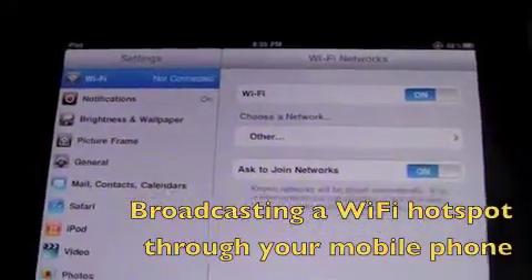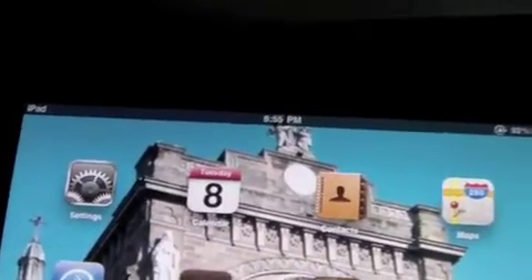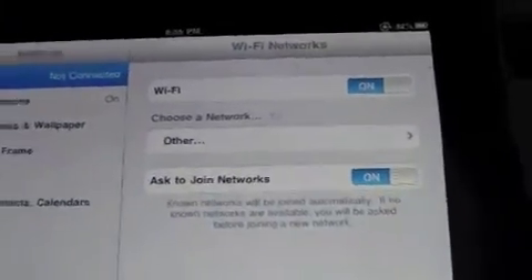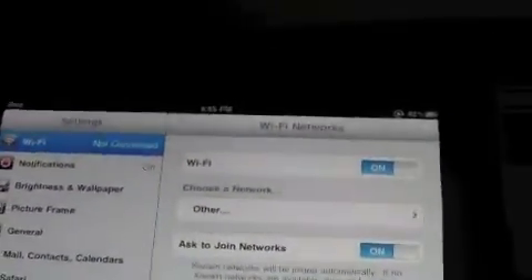So it seems the final option is to broadcast a Wi-Fi hotspot using your existing mobile phone. As you can see, my iPad is in a place that has no Wi-Fi signal — I'm not connected. There is no network to join.